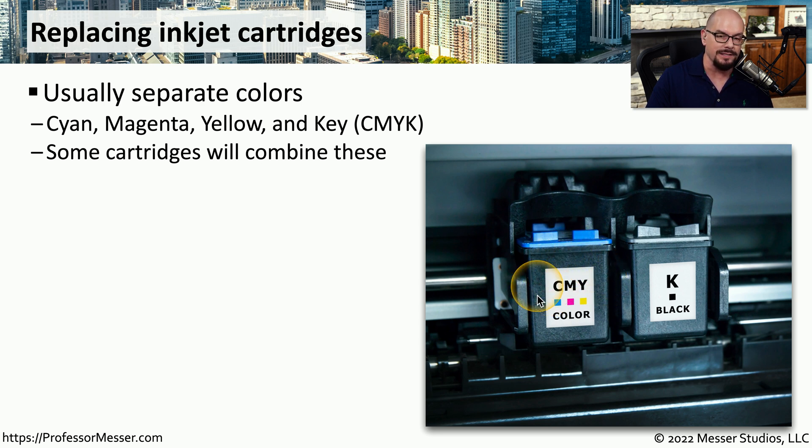Those three colors are C, M, and Y — cyan, magenta, and yellow. In this particular example, if any one of those colors becomes depleted, you have to remove the entire cartridge and replace it with a new one. Some printers will have a single cartridge for each color, making it much more efficient to replace when a single color has been depleted.